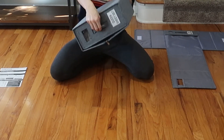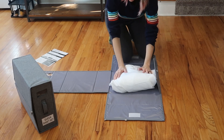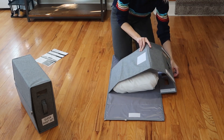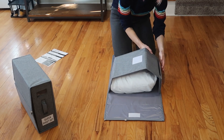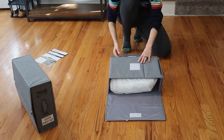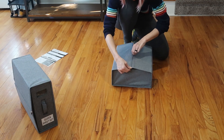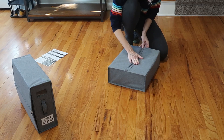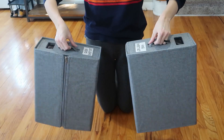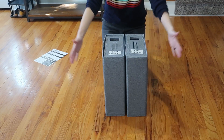Super super secure. Next we're gonna do this one - this is my king duvet cover which I've been wanting to put away. You can fit a lot in here. Then you go up and over, zipper, and smush down to the velcro.